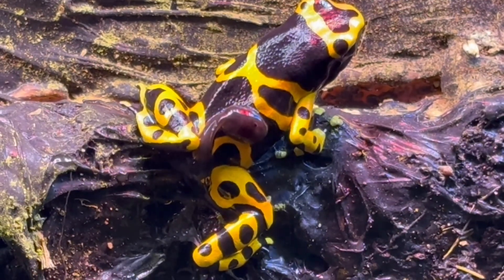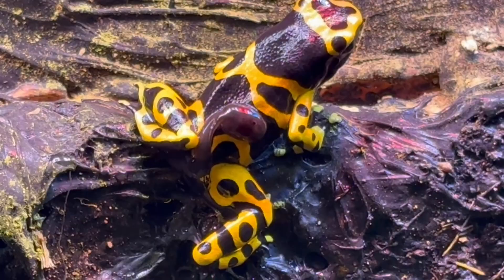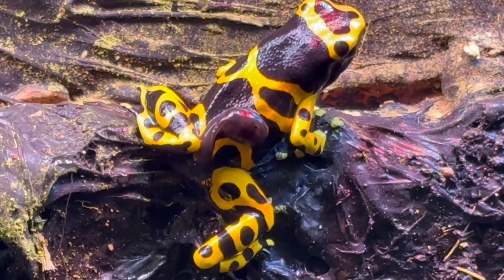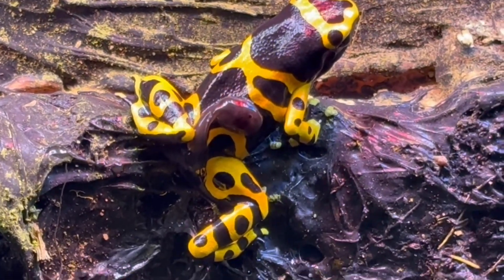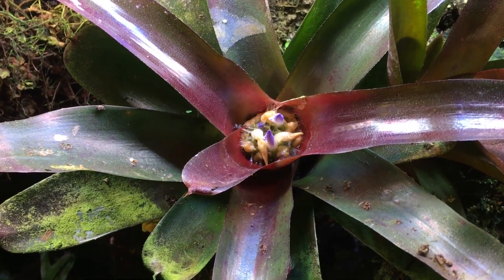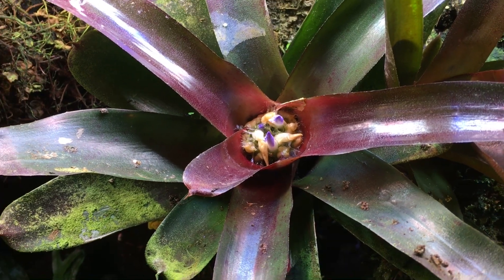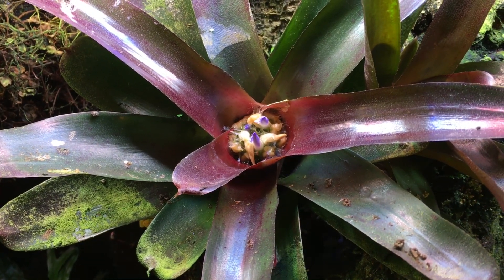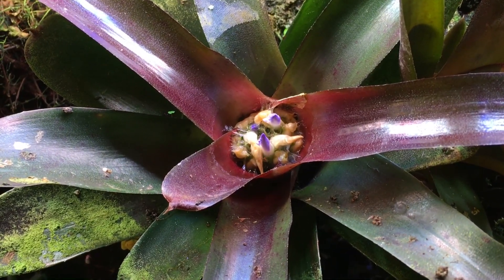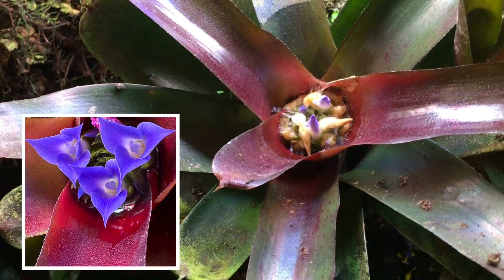The tadpoles will develop to a point at which the male can carry them on his back, and once the tadpole reaches that point the male will carry it around the vivarium until he finds a place to deposit it. Sometimes they will deposit their tadpoles in the hollow in the middle of a bromeliad. This is the largest bromeliad I have in the vivarium right now, and as you can see it's in the process of blooming, so that wasn't a particularly suitable place.